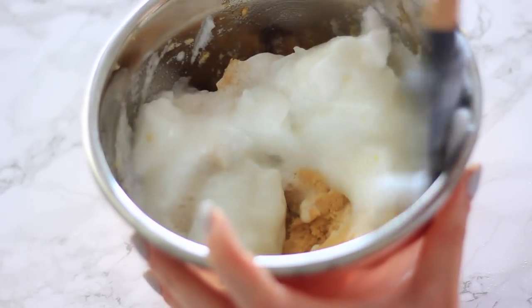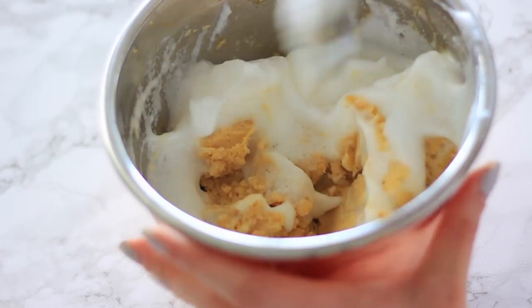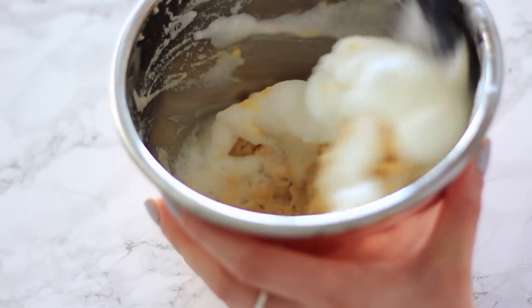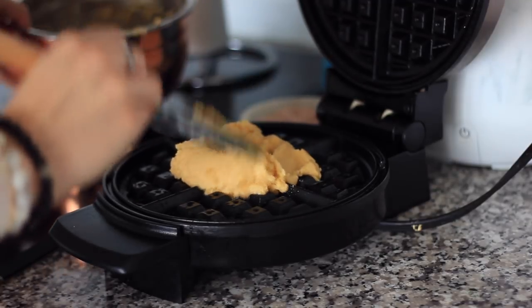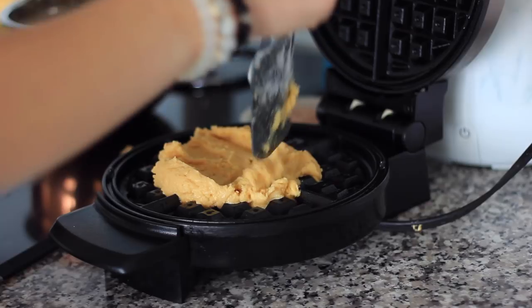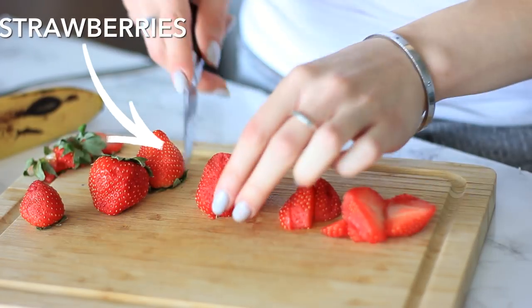Fold the egg whites in until everything is nice and combined. As you can see, the batter is pretty thick because of the coconut flour, but don't worry — that's what it's supposed to be like. Then you're going to put that into your waffle maker. I highly recommend getting one — you can get them for under $30 on Amazon and I'll link one down below.